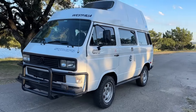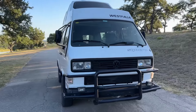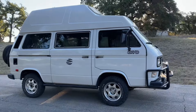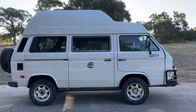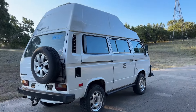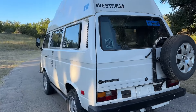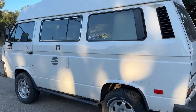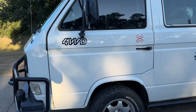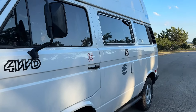We've got the walk-around video of the Westphalia Synchro High Top Joker. We'll go through the panels and show all the blemishes and things that need to be noted.